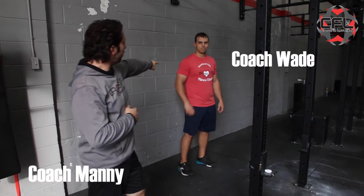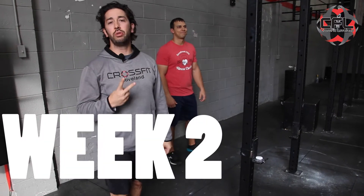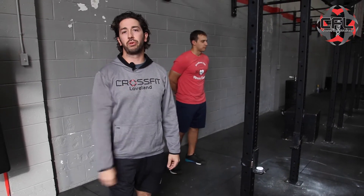What's up, guys? Coach Manny, Coach Wade here. This is week two of our CrossFit Loveland Pool of Progression.